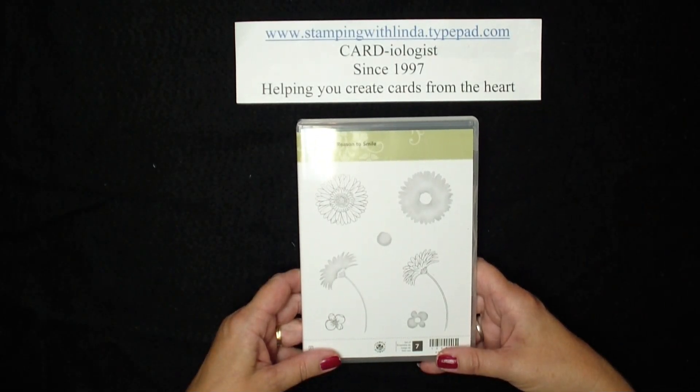Hi and welcome to Stamping with Linda, your cardiologist since 1997, helping you create cards from the heart.